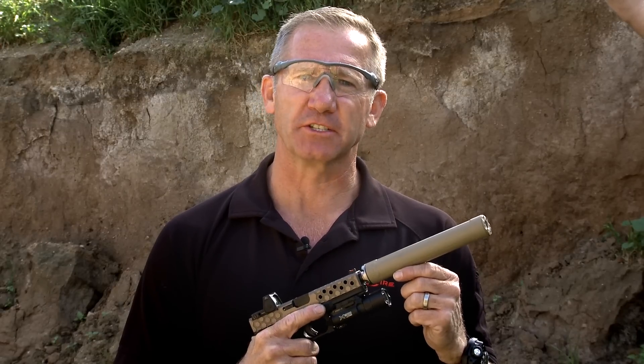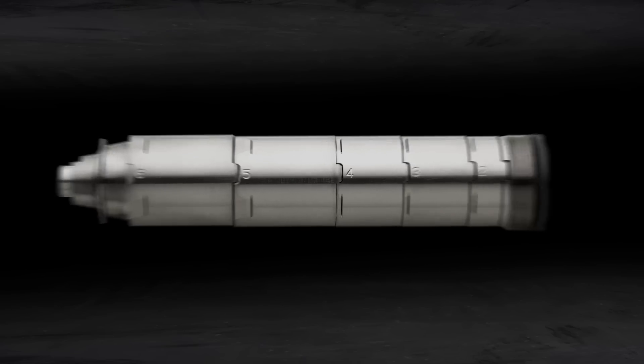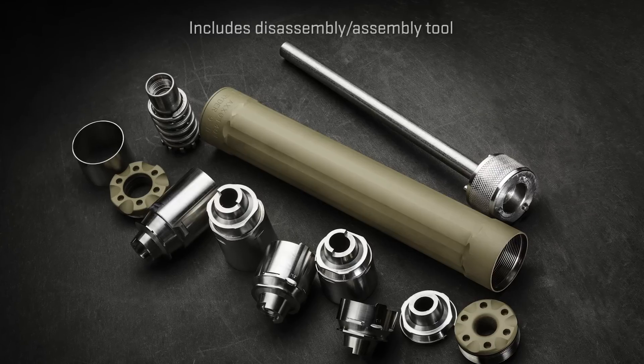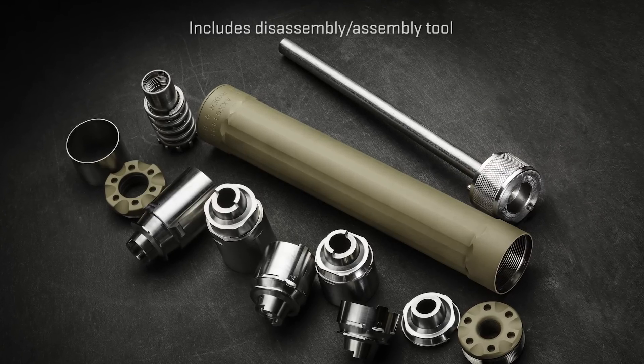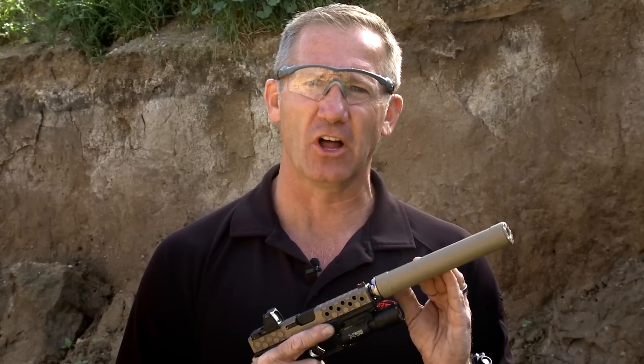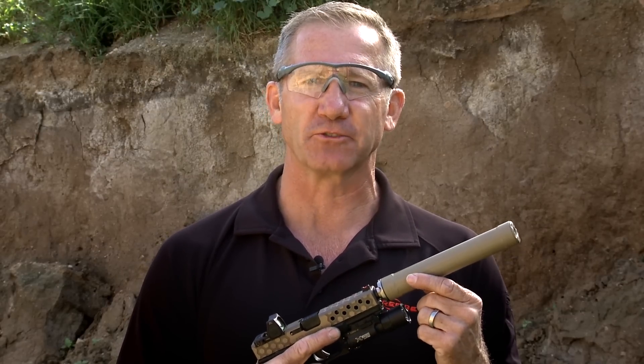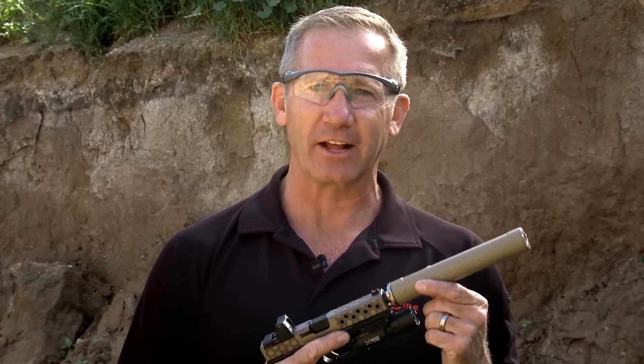Inside we've got a heat-treated stainless steel baffle stack. It's indexed and numbered, and goes back together the exact same way it came apart. We've sealed the inside of the tube from carbon — the way the spacers interlock together — so you can disassemble this suppressor after firing a thousand rounds and it comes apart, unlike a lot of the competition.